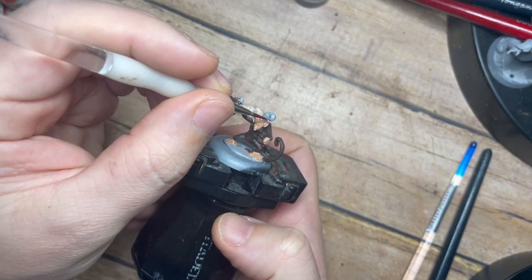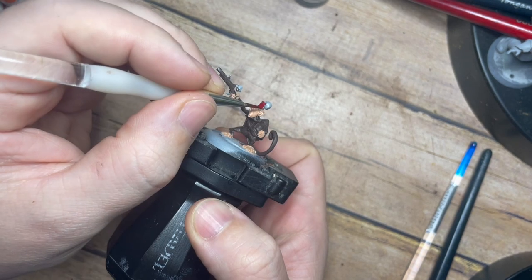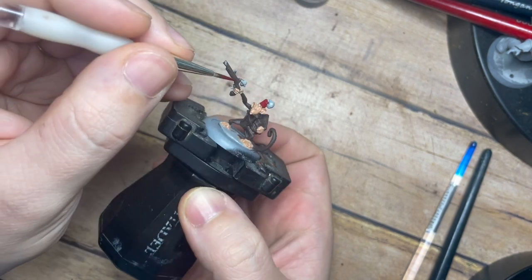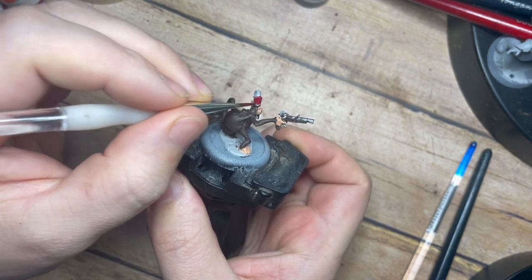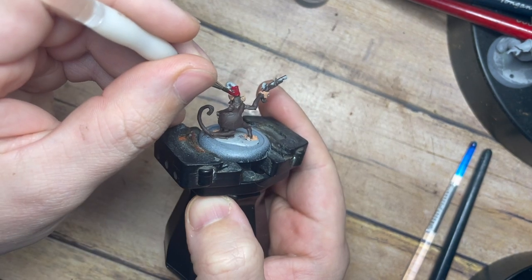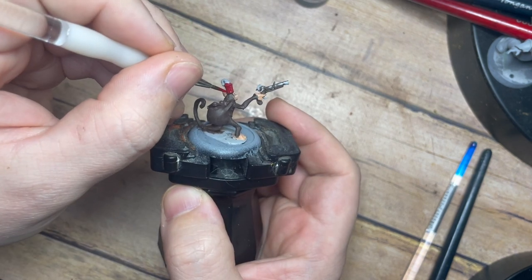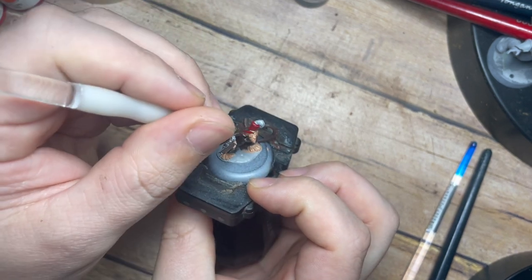Once that's done, I'm going to use a small amount of Mayhem Red - a nice dark red, a Scale 75 colour, but you can use any red you like. We want a middle-of-the-road red, not too dark and not too light. We're just going to paint this across the hat, being careful not to get this across the skin tones and the browns we're using for the fur, just using that fine detail brush.